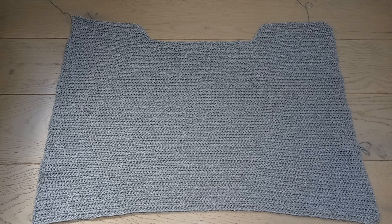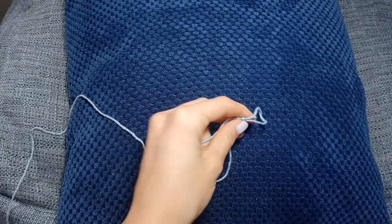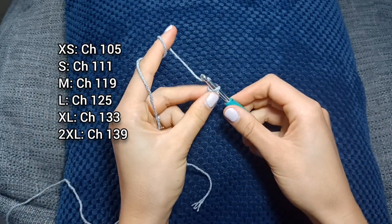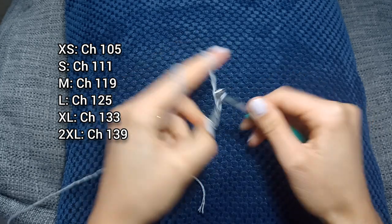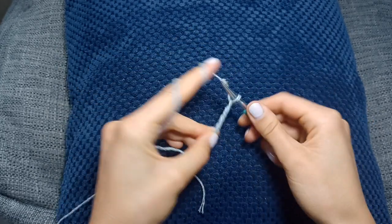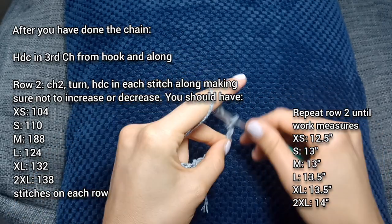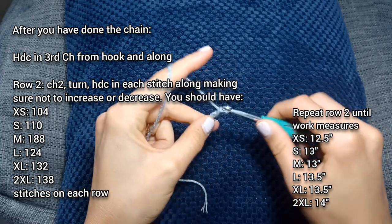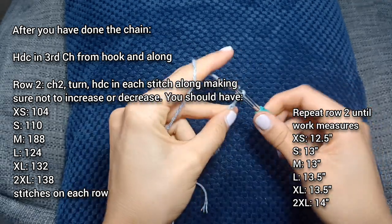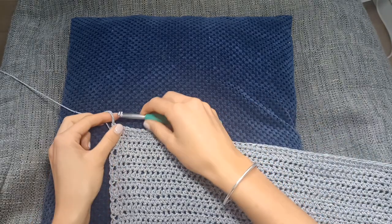Now we're going to go on to the back panel. Starting again with a slip knot, we're going to do the instructions the exact same as they were for the front panel — start off with our beginning chain, the exact same amount as before, which I'll leave on the screen. We're going to repeat the instructions the same as we did for the front panel. Just bear in mind the length is different to the front panel, so pay attention to that. My work is now measuring 13 inches and we're going to go on to the open back section.